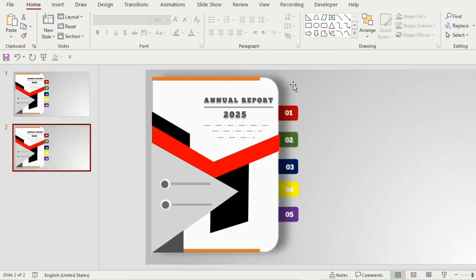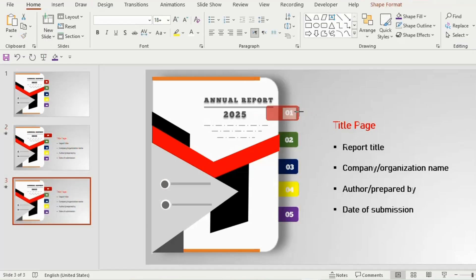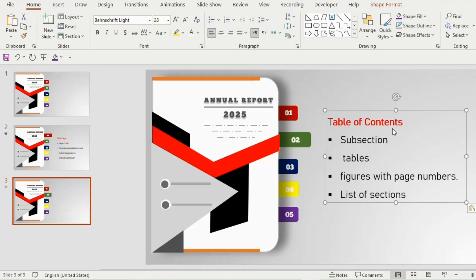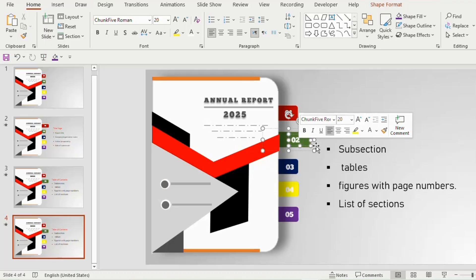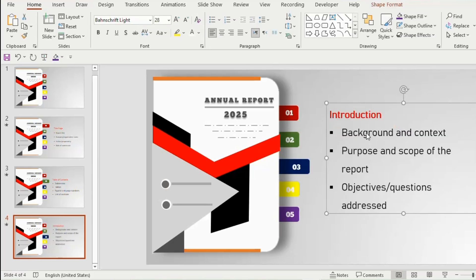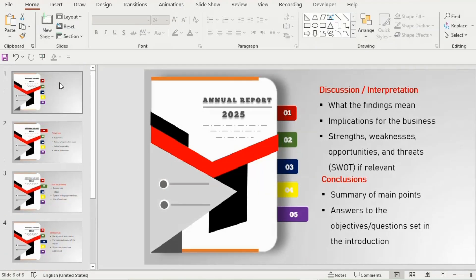Duplicate the slide. Increase the size of the first rounded rectangle and place text near it. Duplicate another slide below, decrease the size of the first rounded rectangle, then increase the size of the second rounded rectangle. Delete the text and insert new text. Now duplicate the fourth slide, decrease the second rounded rectangle, increase the third, and place new text in the same manner. Duplicate three more slides and add the required information using the same process.